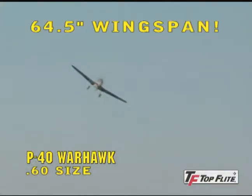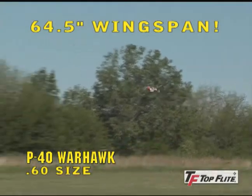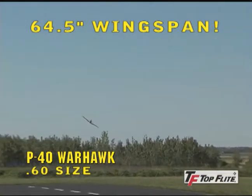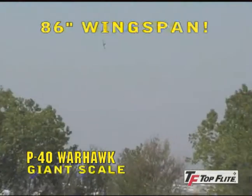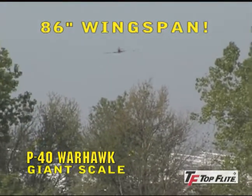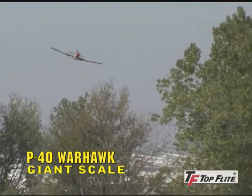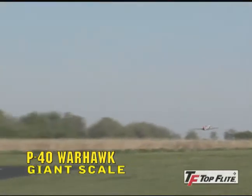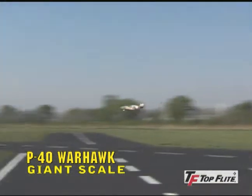The Warhawk 60 is a popular sized sport scale model that flies equally well with a two-stroke or four-stroke glow engine. While the Giant Scale P-40 uses an affordable, easy to maintain gasoline engine. Like the 60, the Giant Scale model has flaps that help it climb faster during takeoffs and decrease air speeds when coming in for landings.